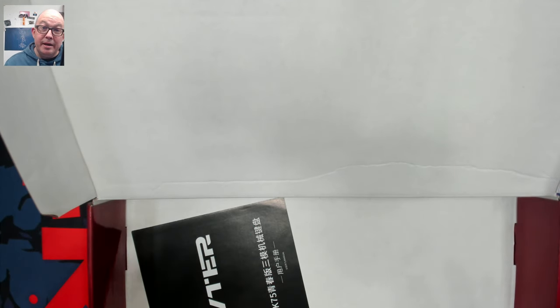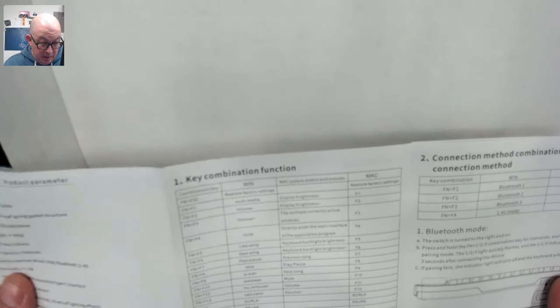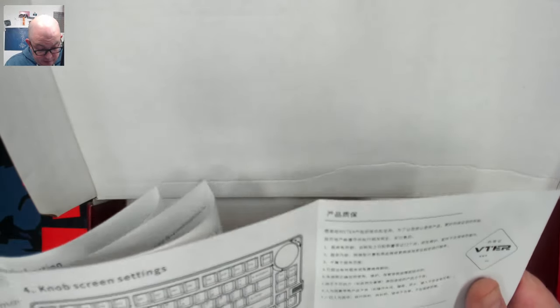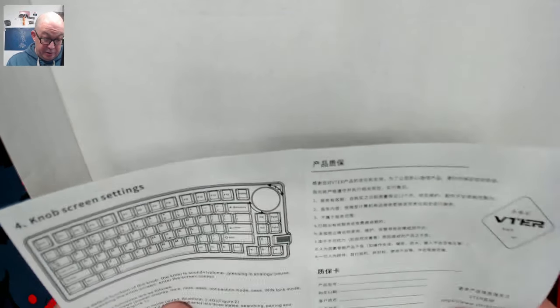As always, I do like to take a look at what's included in the box before taking a look at the keyboard. It looks like we have a pretty hefty manual here that goes through the different functionality. It does look like we have a three-mode keyboard, and it looks like we have both a screen and a knob.